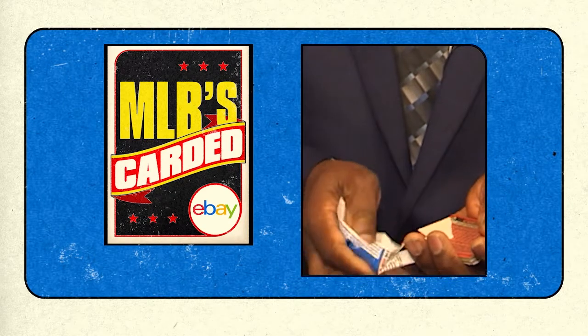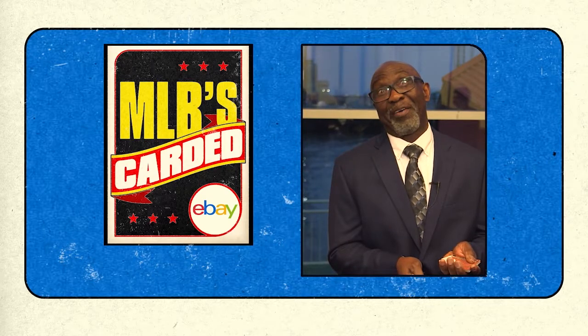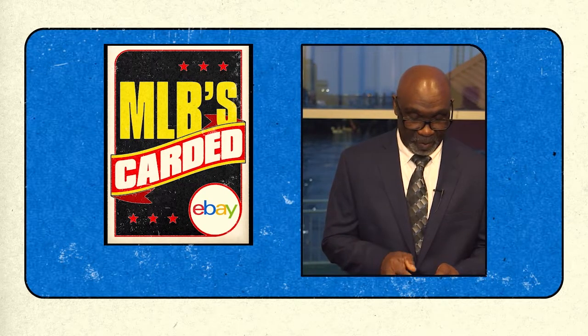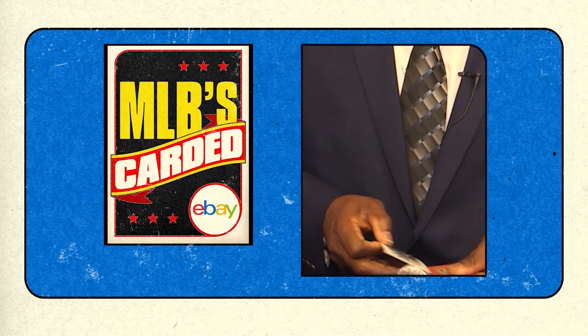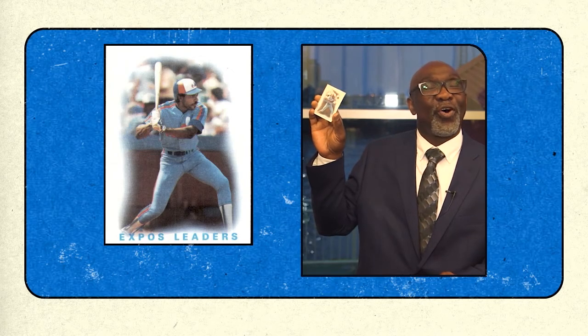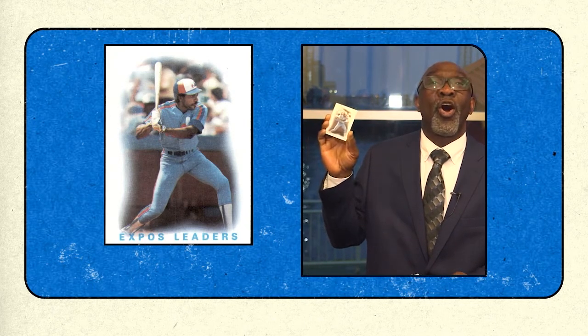Oh, well, first of all we've got bubble gum — there's no tobacco in there, so that's a good thing. Let's see what we got here. Andre Dawson, the Hawk. One of the slowest talking guys you ever want to meet, and I tell you what, he was dangerous. Probably one of the best five-tool players in all of baseball. Hall of Famer. You know him — Andre Dawson, the Hawk.